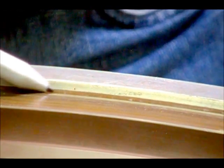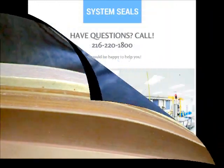Please call us with questions at 216-220-1800.